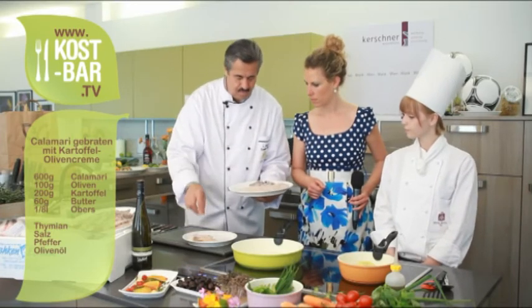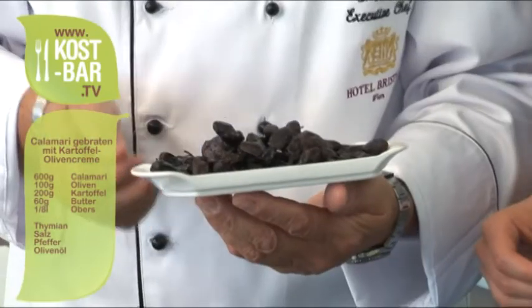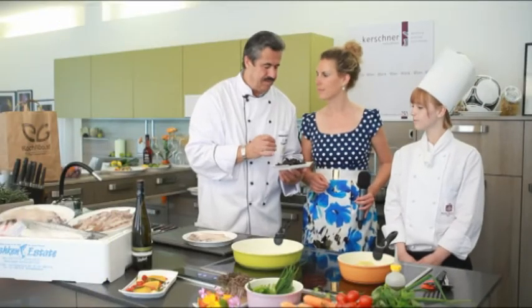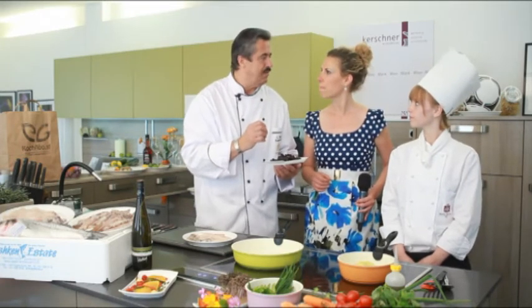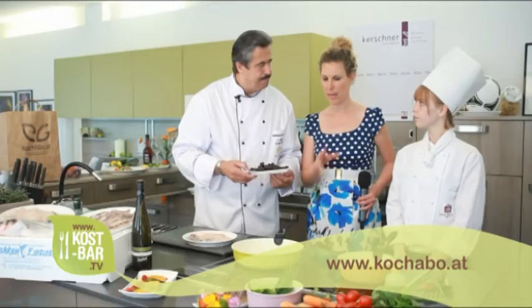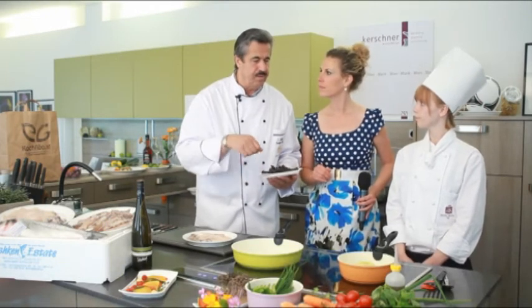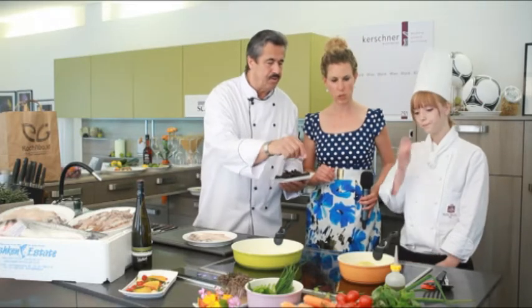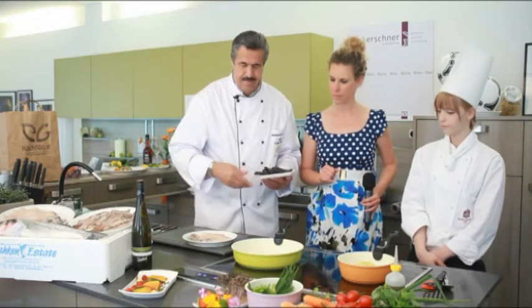Könnte auch ein bisschen Zitronensaft dazugeben, das ist immer gut. Und da kaufe ich einfach geputzte Kalamaris. Dann hat man Oliven, die bleiben so lange am Baum hängen, bis sie schön selbst getrocknet sind – das ist so zum Vergleich wie bei der Trockenbeerenauslese. Die sind fantastisch. Das Olivenpüree – was ist da noch drinnen? Die Erdäpfel, gekocht, passiert wie ein Kartoffelpüree, mit Olivenöl aufgerührt. Das erwärmen wir jetzt, und in der Zwischenzeit mache ich die Kalamaris.